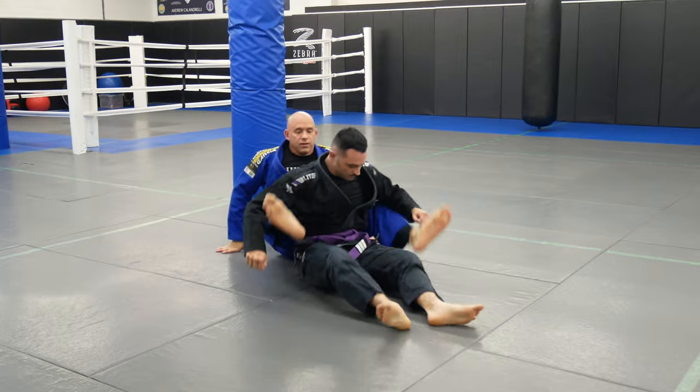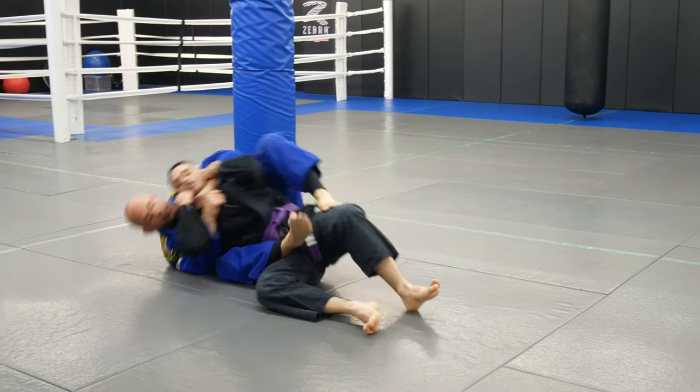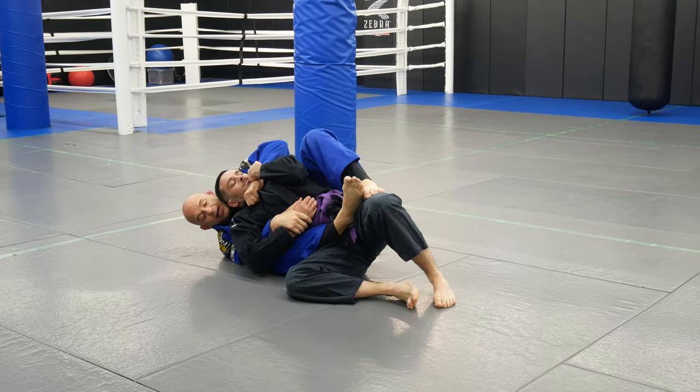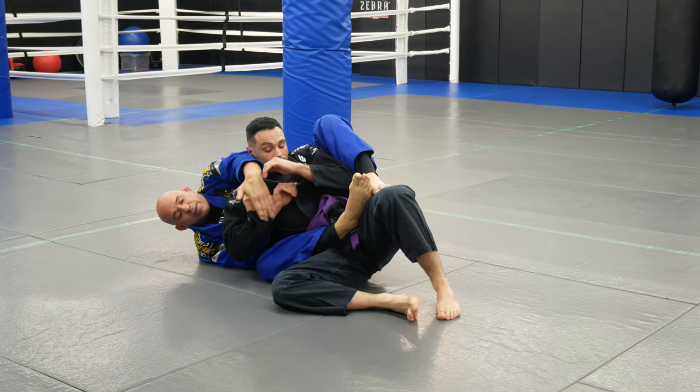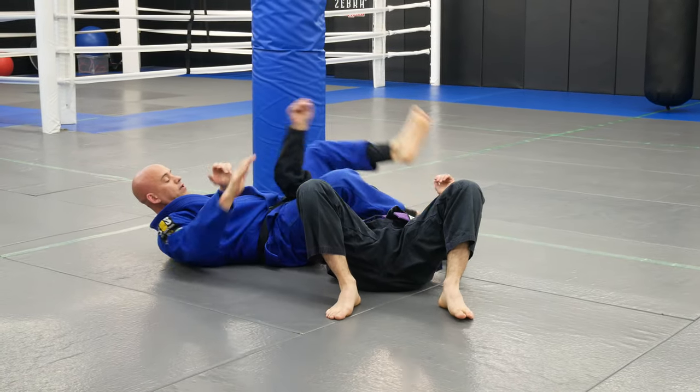Let's do one more time, then we'll go through the whole thing. I'm here, I got the lapel grip, I come down, he's defending, I sneak inside, pull my arm out, come here, grab Kimura grip, switch, and finish.